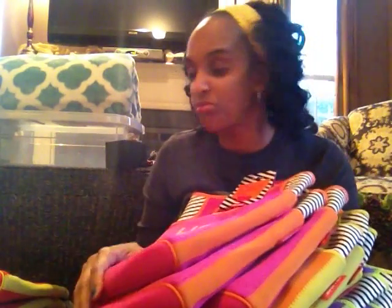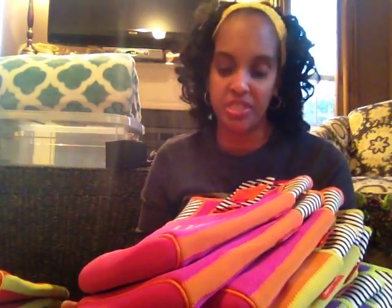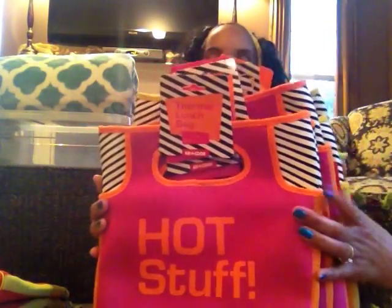So in total I have seventeen lunch totes. I'm definitely going to be selling these, though I was also thinking that if you had a beach house party these would be cool giveaways for each family member. But even if I sell them for five dollars a pop, that's a nice little return on something I picked up for free.